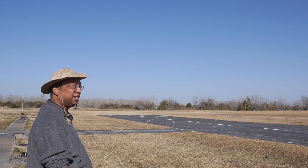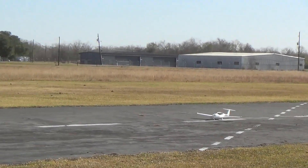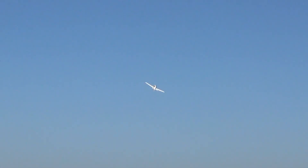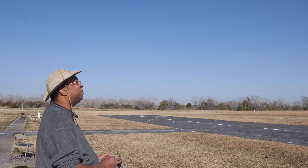Woohoo! The moment of truth — she's up! Mostly! I need lots of up trim.